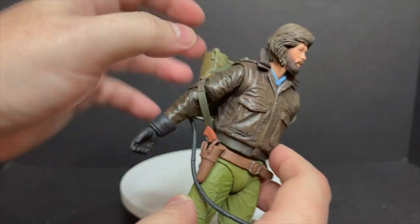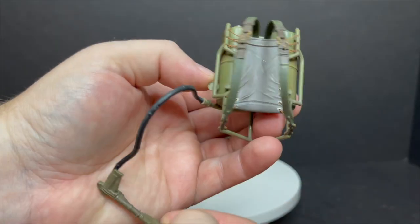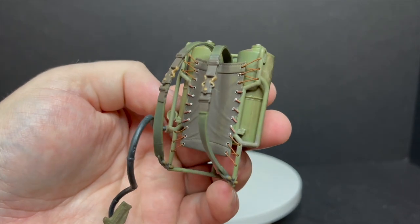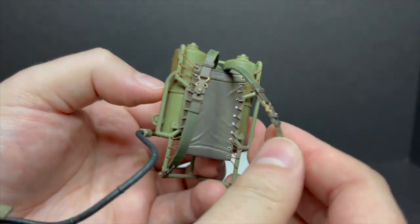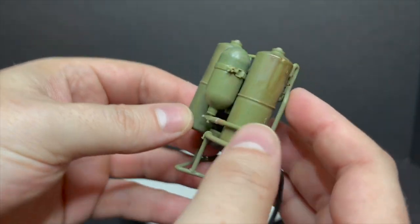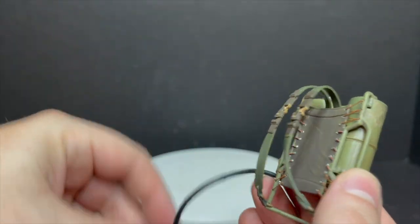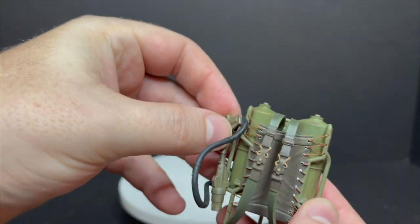And you just kind of pop it off his arms — go slow, right? It didn't have much trouble taking it on and off. But the belts, the stitching, everything is just beautifully recreated. So in all honesty, the Kurt Russell MacReady figure is great. But this is a really nicely done flamethrower — I got to give it to him on that all day.